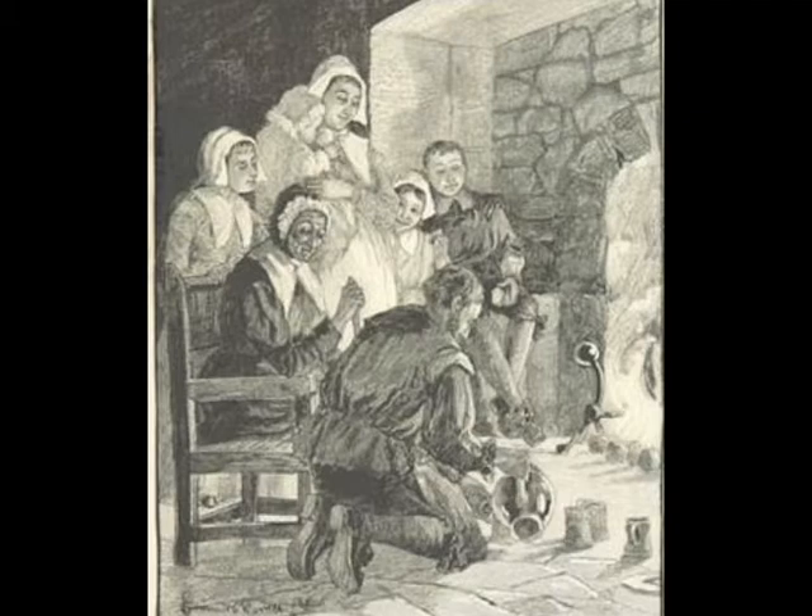For instance, in Wales, if the nuts representing a couple were to pop and fly simultaneously, the couple would marry. But if they exploded at different times, it meant they would part.